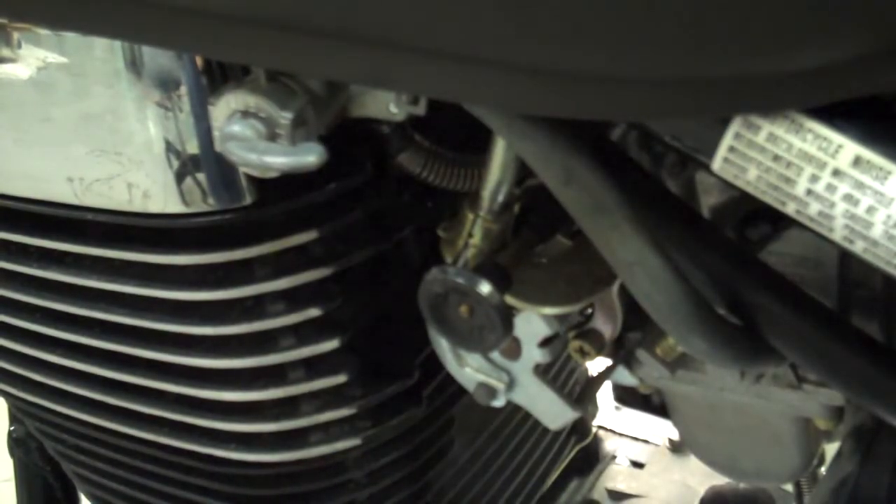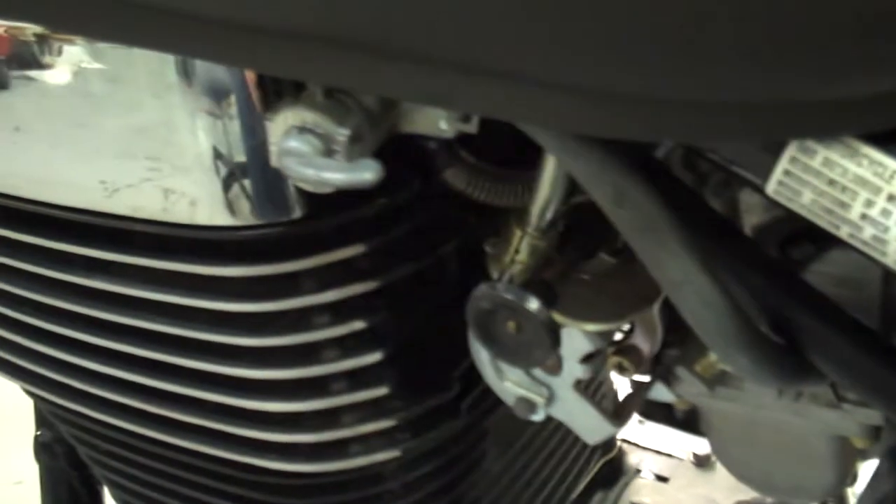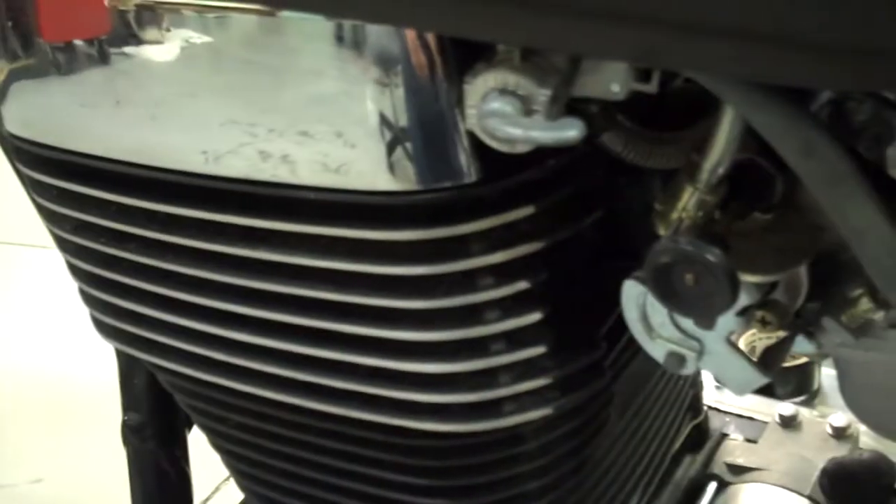I'm going to go ahead and make sure that the bike fires up. We don't need to run it, but let's make sure it fires up because when we've done all these wiring changes and everything, it may be a good time to go ahead and check that out.